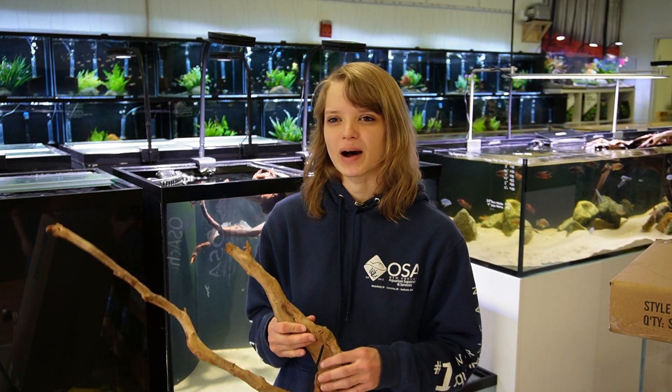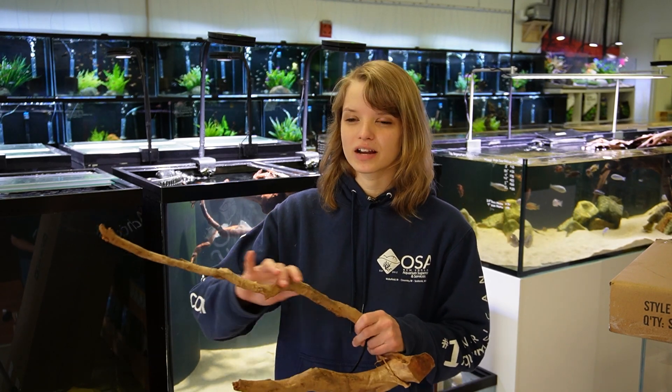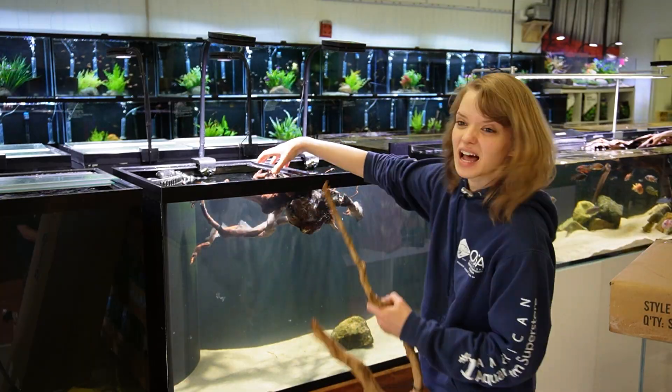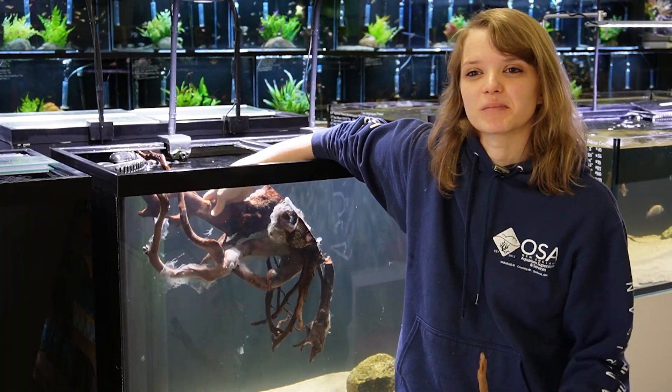Well, this is completely normal. That stuff you're seeing is actually not mold — it's a type of biofilm and it's completely natural. It's actually just from the outer layer of the wood decomposing, and a type of bacteria comes and starts to break it down that forms this big white fuzzy cloud of slime. So it goes from this to this, and that's a completely normal process.